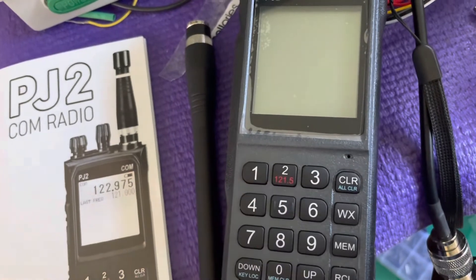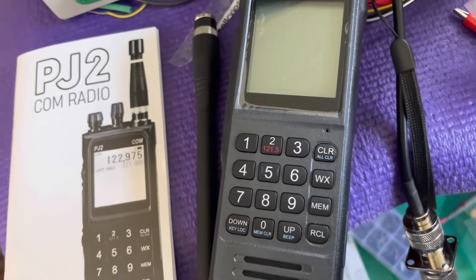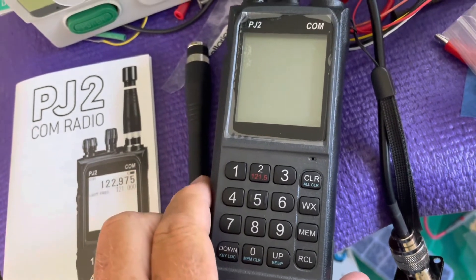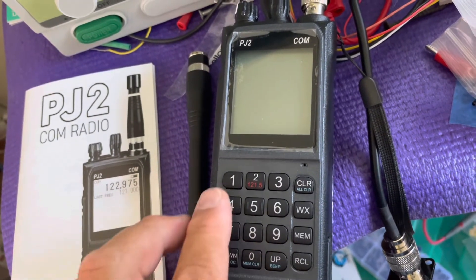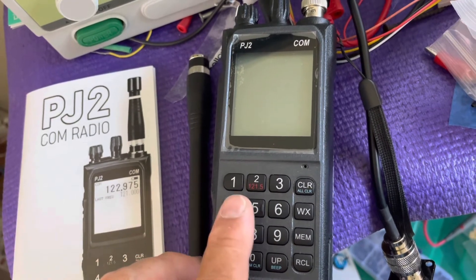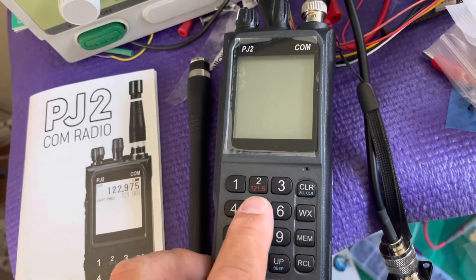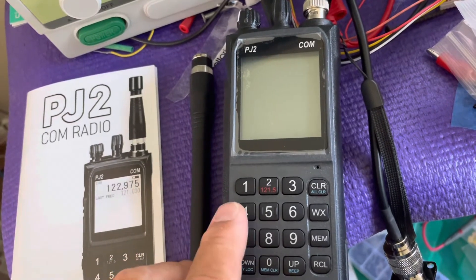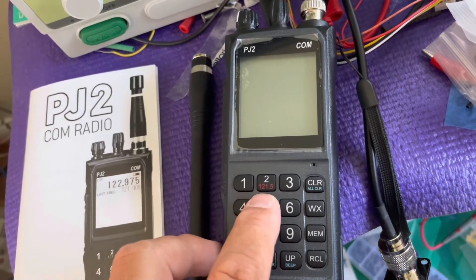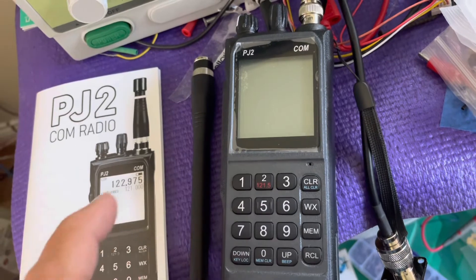One of the reasons you may want to get an aviation radio is if you're learning to fly and you want to get the ATIS, or you want to listen to the local airport and just get used to the traffic pattern and how things are, and look at some of the online tools where it maps the aircraft.